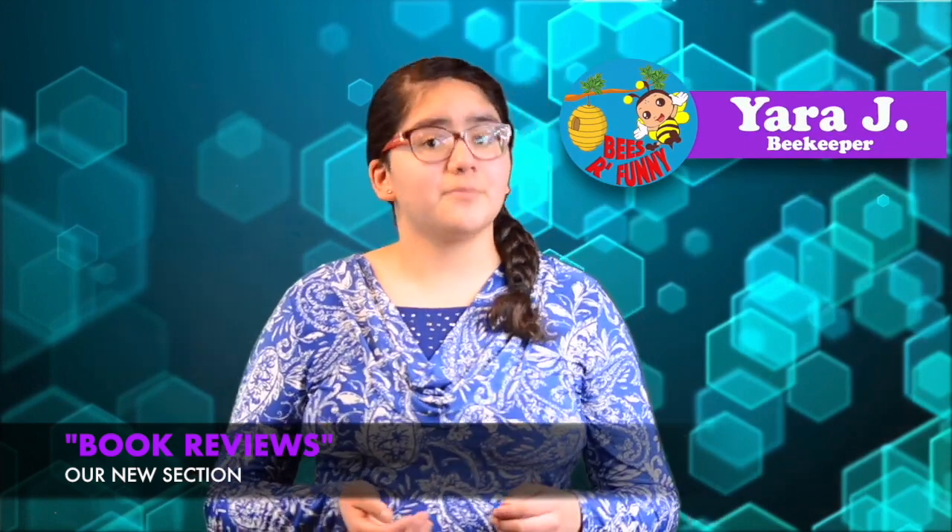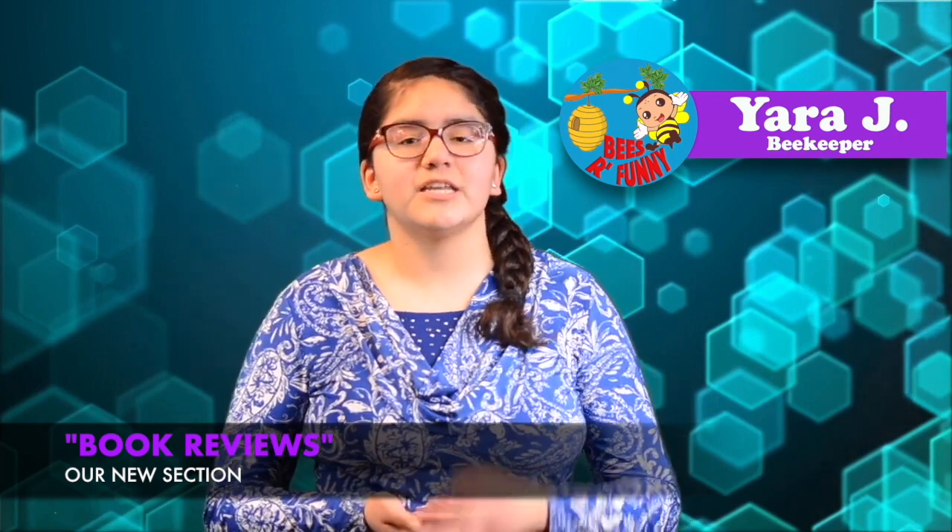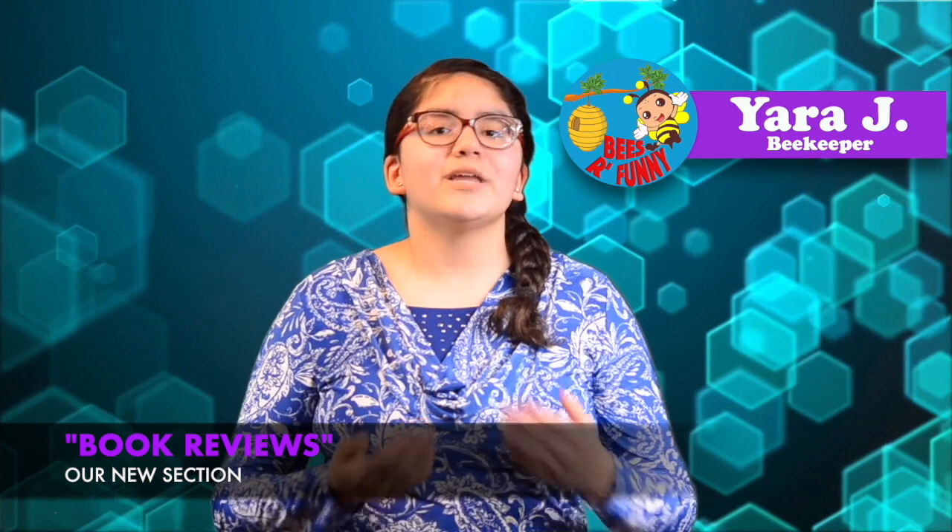The idea of this new section is to share with you something else in the beekeeping world by reviewing any kind of bee or pollinator books that we can find in the market. My intention — or better said, the goal of this new section — is to be objective. What I mean by this is that I'm not going to involve my personal opinions because, one, I believe that I owe my respect to the author who took the time to write this book, and two, my opinions may be different than yours. So we'll base all the information on what we have right in front of us. With that being said, let's get started!